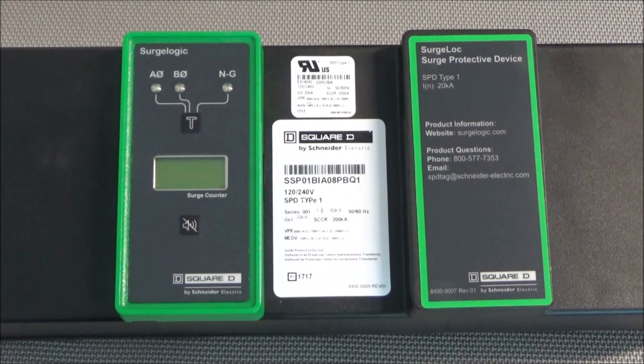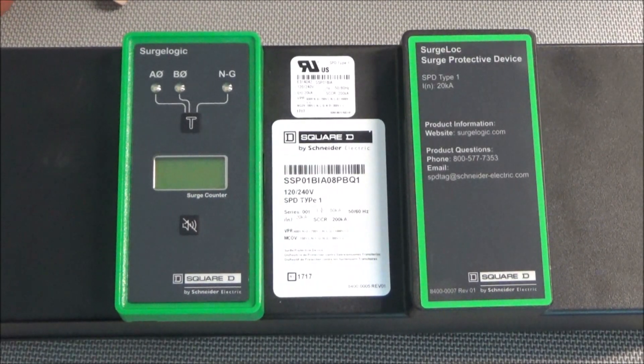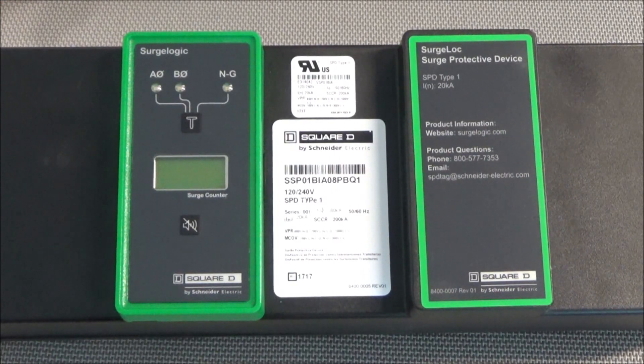In this video we will be showing how to replace the front display on the Surge Logic Surge Lock SPD.